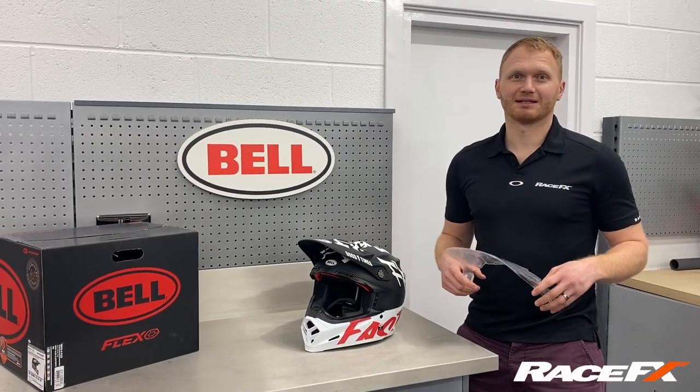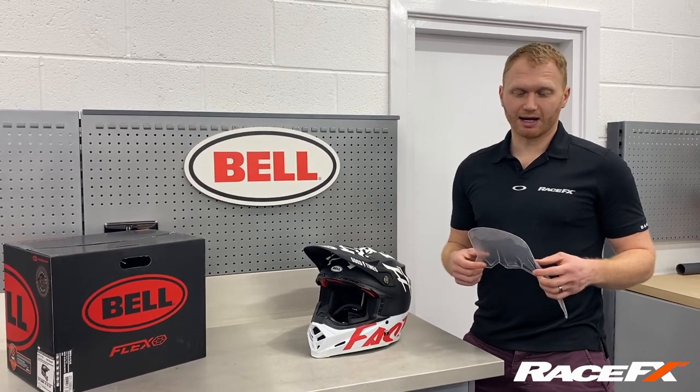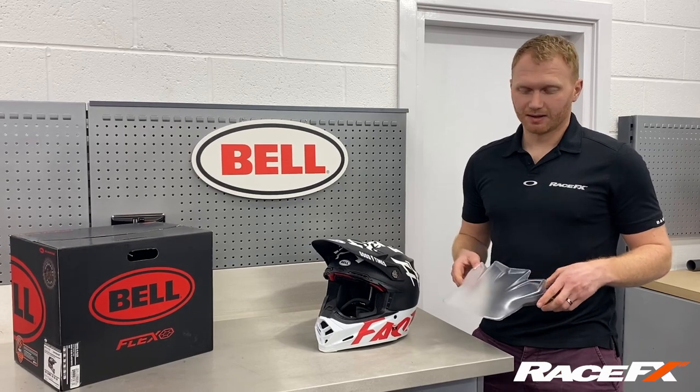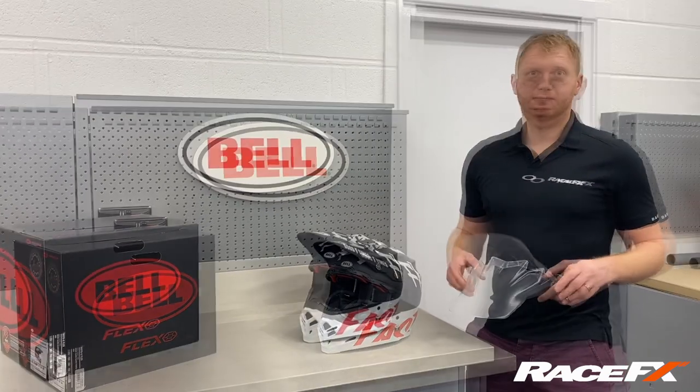We're here today to talk about the Valve Extended Mountain Peak. It's great for keeping the sun, the rain, and the dirt off your goggles during the race. All our pro athletes absolutely love it — they all use it.